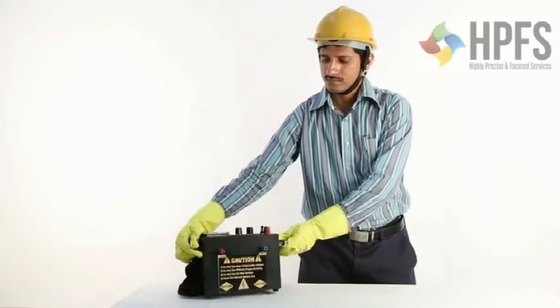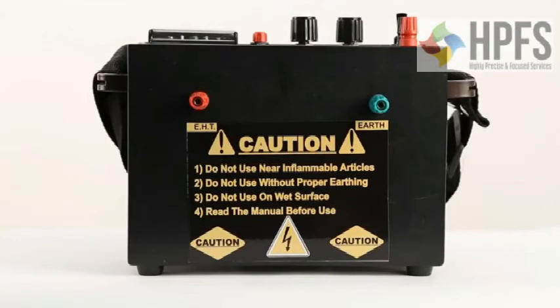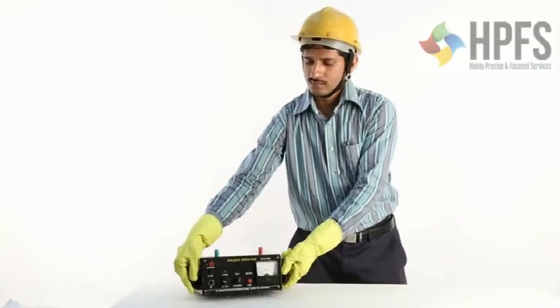This is the front panel of the holiday detector. It has two terminals: the red terminal is an EHT terminal, and the green terminal is an earth terminal.